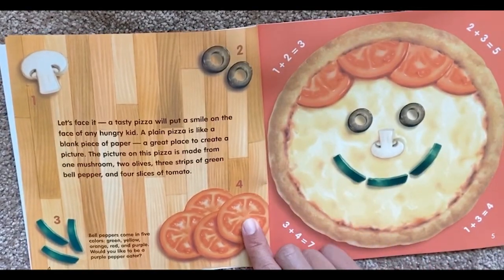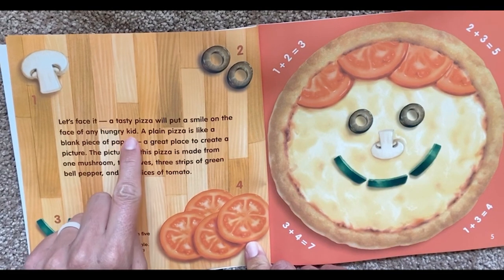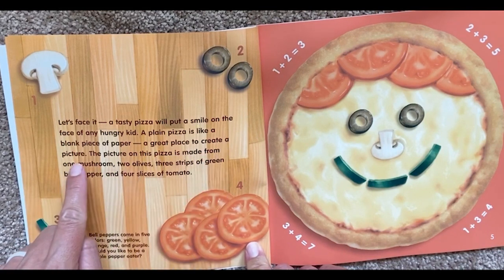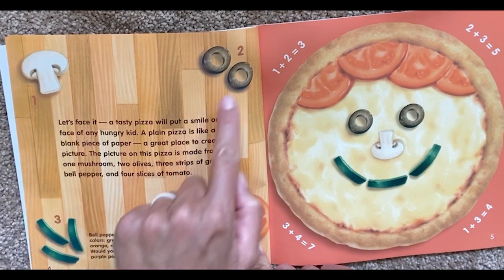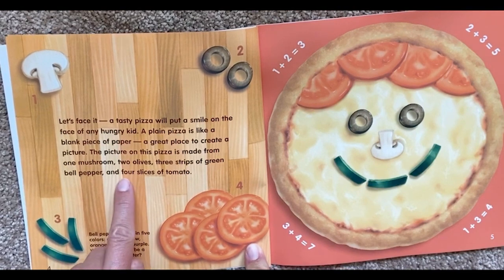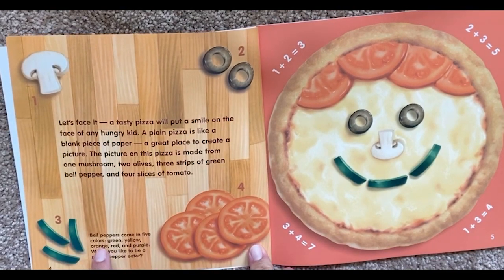A tasty pizza will put a smile on the face of any hungry kid. A plain pizza is like a blank piece of paper — a great place to create a picture. The picture on this pizza is made from one mushroom, two olives, three strips of green bell pepper, and four slices of tomato. Bell peppers come in five colors: green, yellow, orange, red, and purple. Would you like to be a purple pepper eater?